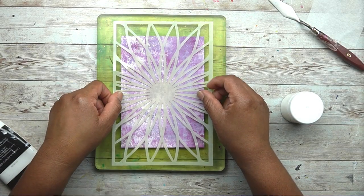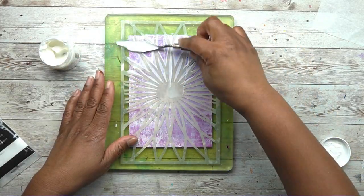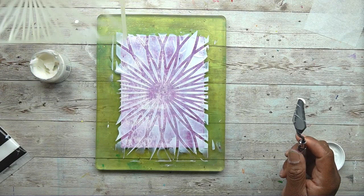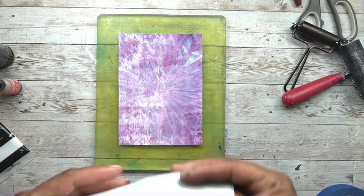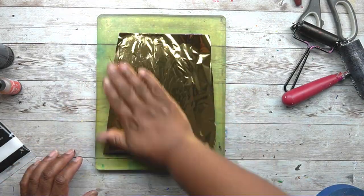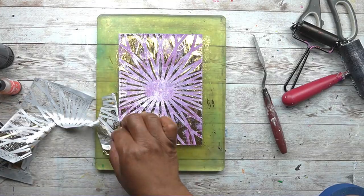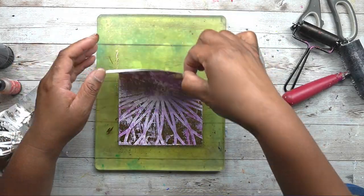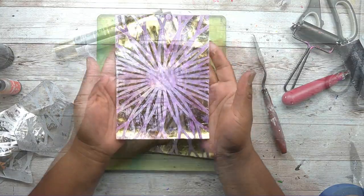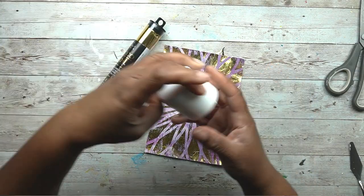So this might be the normal way that you would apply foil to a gel print. I have my gel print all trimmed out, I have my stencil, I'm using some adhesive — some Tacky When Dry by the Crafter's Workshop — and I'm going over the top with my deco foil. I'm going to burnish this down and end up with a foiled image. That's the normal way. What I want to do is show you guys two different ways that you can use your gel plate to apply foil to your gel prints.